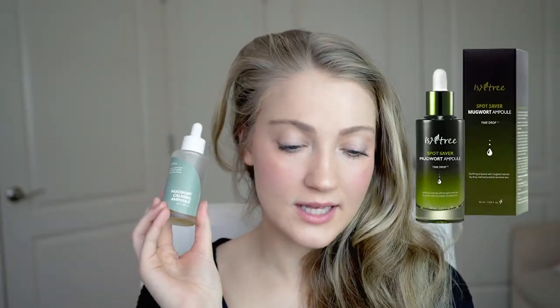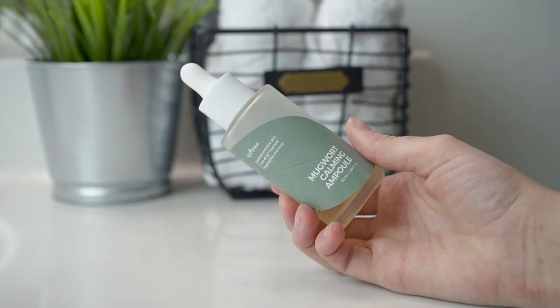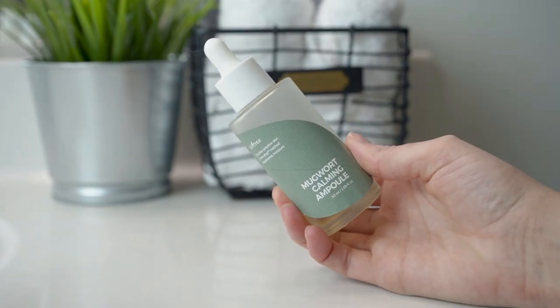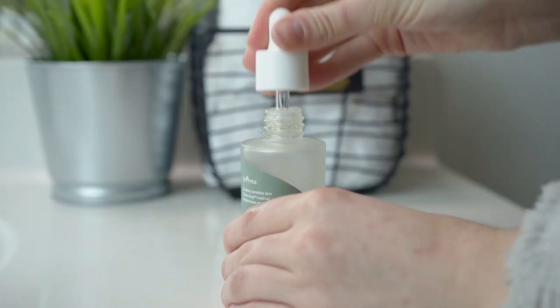Next, the Mugwort Calming Ampoule. This used to be called the Spot Saver Mugwort Ampoule, and it's supposed to be magical for making skin clean and clear. I originally got it because of the name Spot Saver, hoping it would help with post acne marks. With the new name I'd think it's more calming and soothing, but Mugwort is an ingredient supposed to help with fading dark spots. It's described as skin soothing, moisturizing, skin barrier care, and skin texture care.